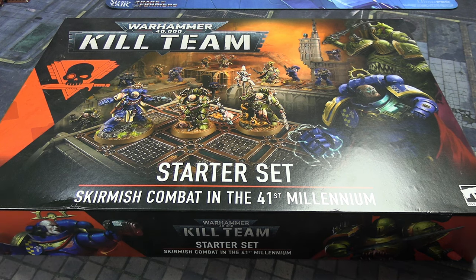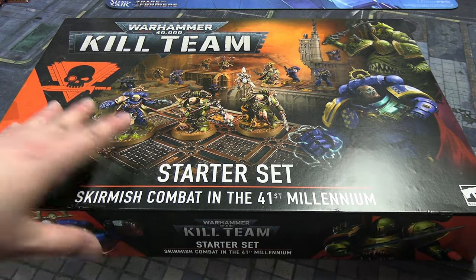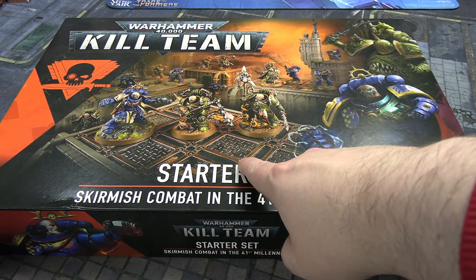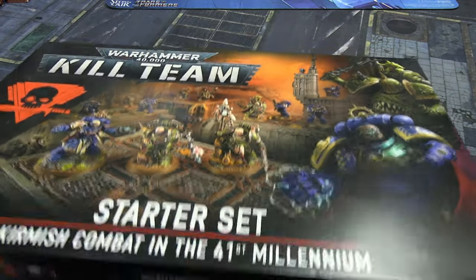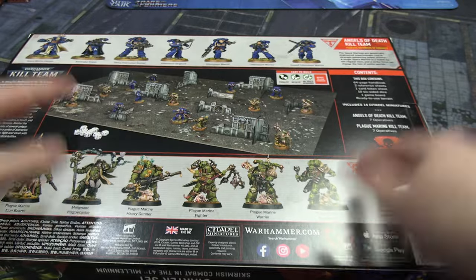I will start with a negative, which I don't like doing, but the box is very flimsy. You can spot where sprue has poked through, and there's damage and bubbles where the sprues pressed against it. As I was moving it, it does not feel very secure. I'll still show you the back of the box — the back actually feels more secure than the front.